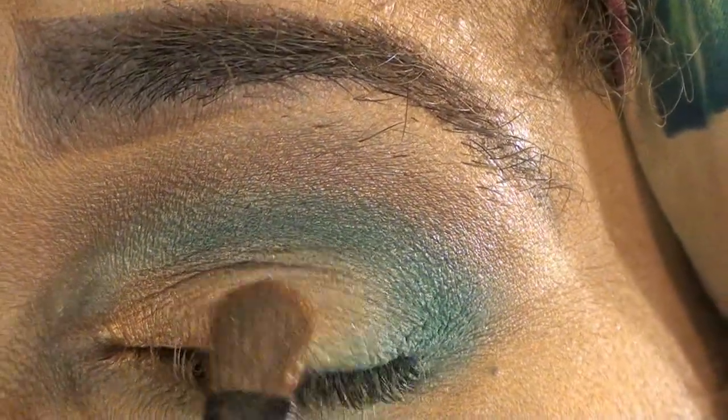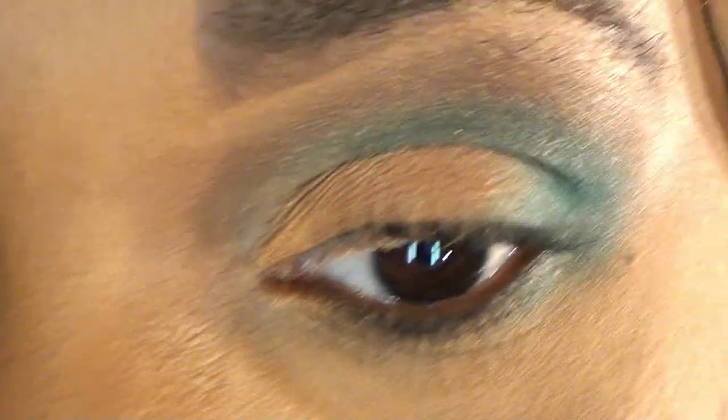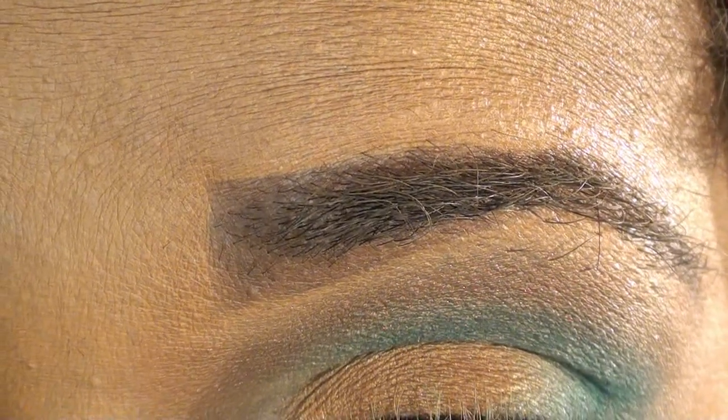If you need to, you can touch back up that gold color. Then I'm taking my MAC 209 brush, or any flat brush you have, and going in with this light color for my waterline and for my tear duct.